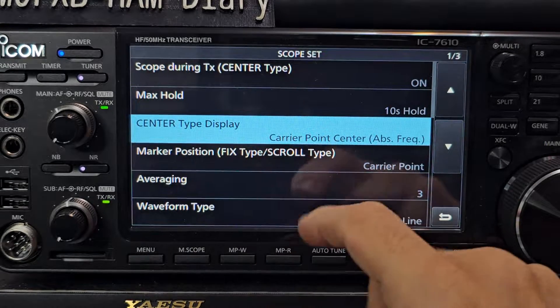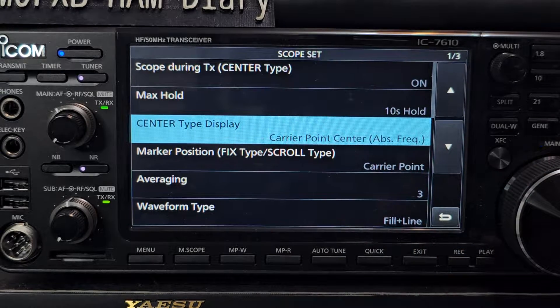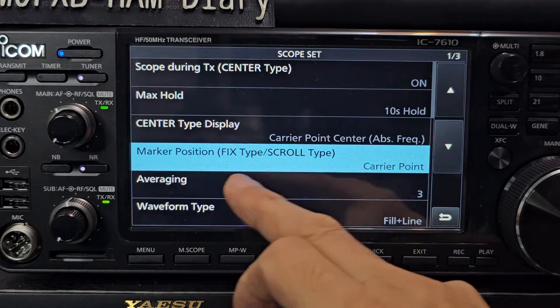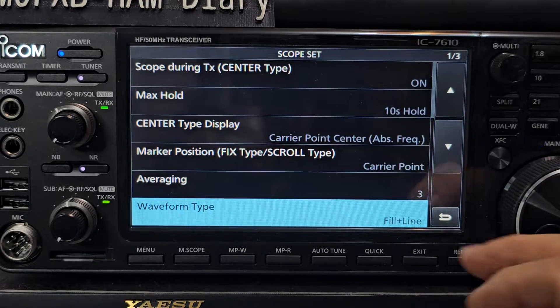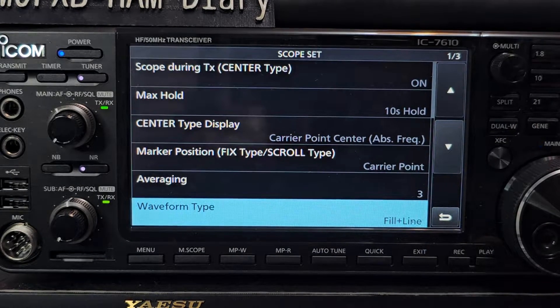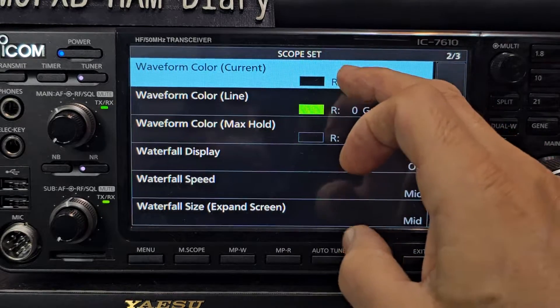Center display type: it's carrier point, center ABS and frequency. Marker position: carrier point. Averaging is on three. Waveform type is fiddle and line. Waveform color — the top one when you tap it.